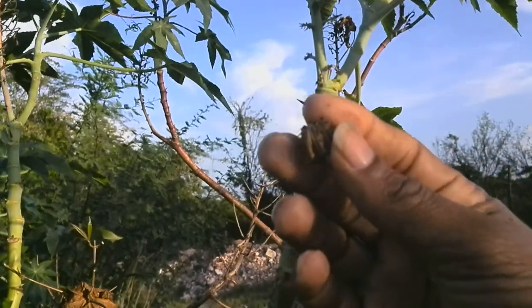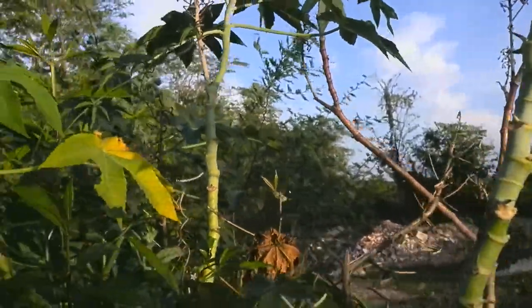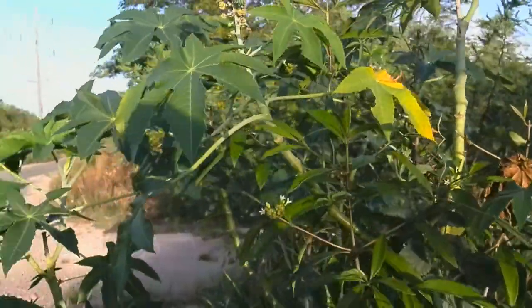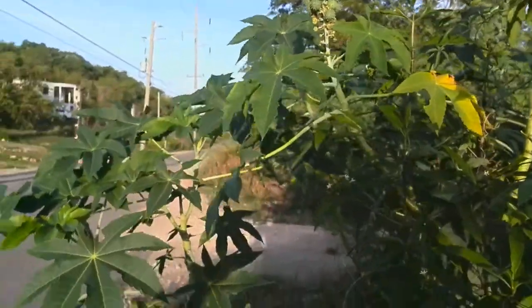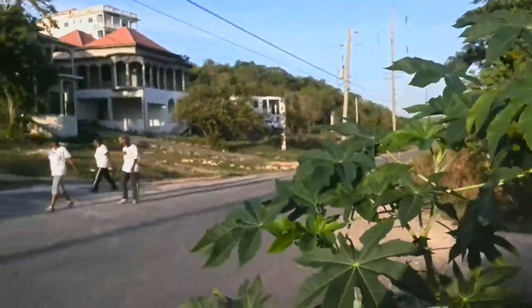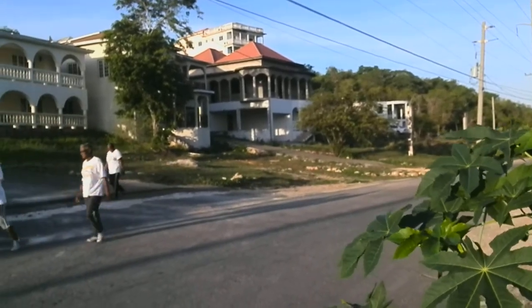I don't know if you can see it properly, but this is the castor bean tree that produces the Jamaican Black Castor Oil.